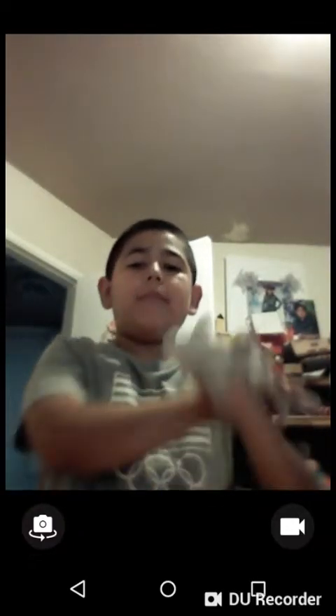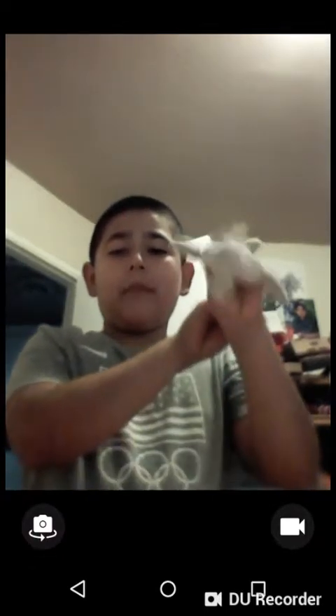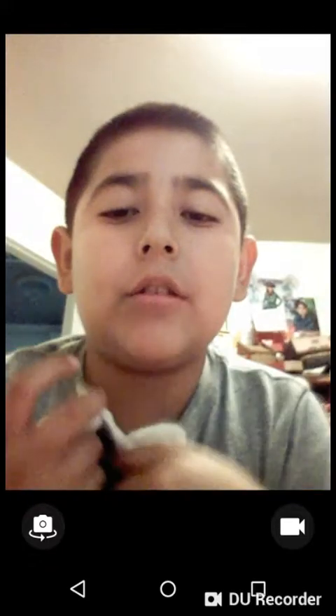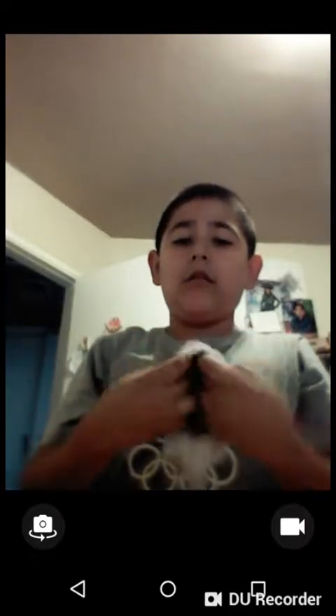Hi guys, BrookSante here back with another video. Today I'm going to show you how to make a puppet shark. What I did — I got a plush shark, a plushie, and I just cut his belly out and took some stuffing out. See, it's all out.